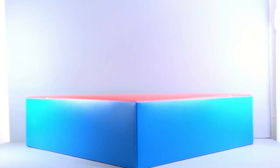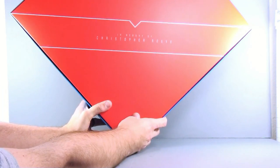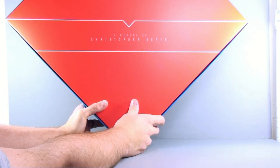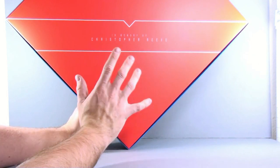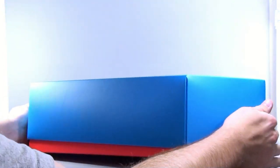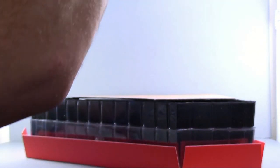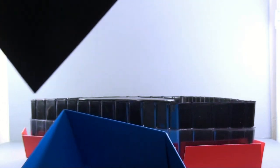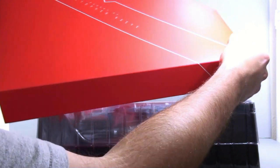I saw this in JT Mitchell's review, and honestly this is classy like you wouldn't believe. It says right on here 'In memory of Christopher Reeve.' One of the other beautiful things they do is that a portion of this, at least if you buy it from Sideshow Collectibles, goes towards the Christopher Reeve Foundation. I'm absolutely floored with that — I love that. I opened it upside down, so we're going to flip this around. And that is just absolutely classy.